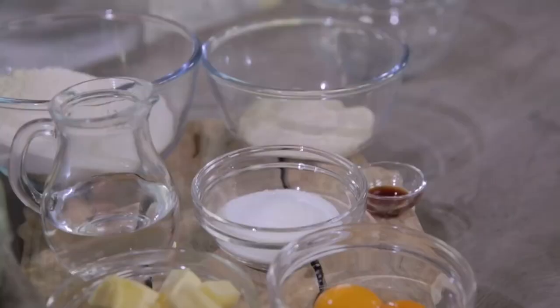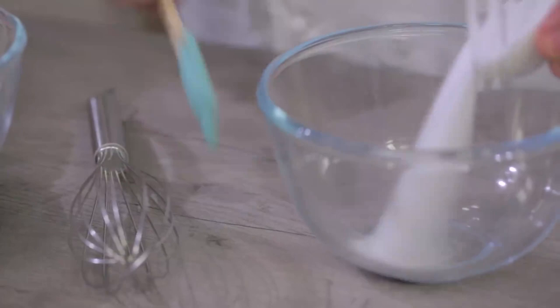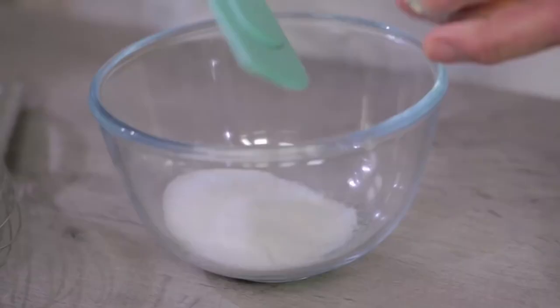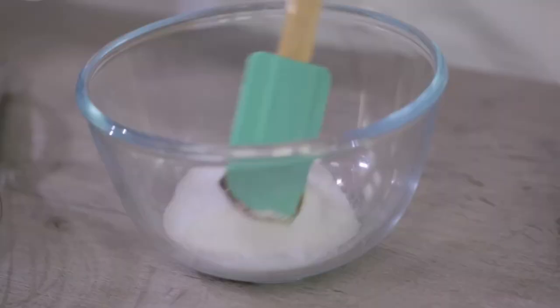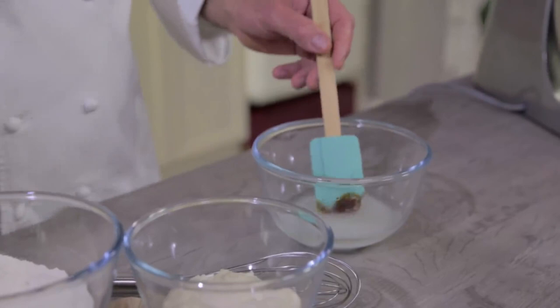Let's start preparing the syrup with water, sugar, and malt. Let's put the sugar in the bowl, the malt, and water. Let them dissolve.